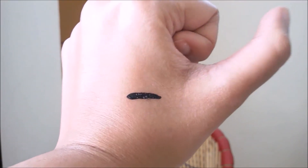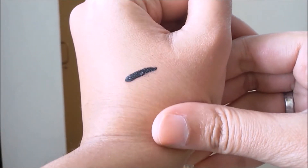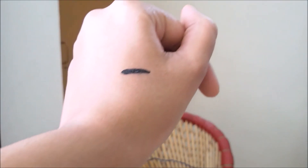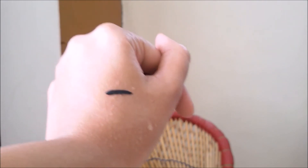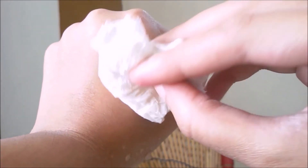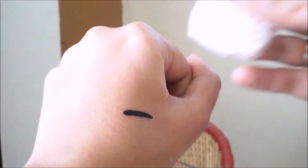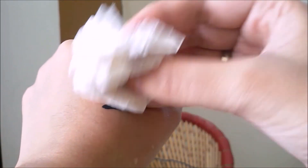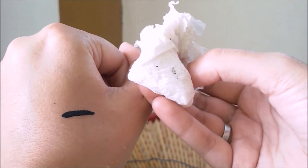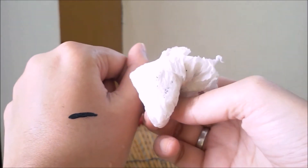So it's dried now. This eyeliner is not matte — you can see it has a little shine. Let's see whether this is waterproof or not. You can see this is waterproof. There is not much color transfer — there's a slight color transfer but not much. Let's try it on the eyes and see how this fares.